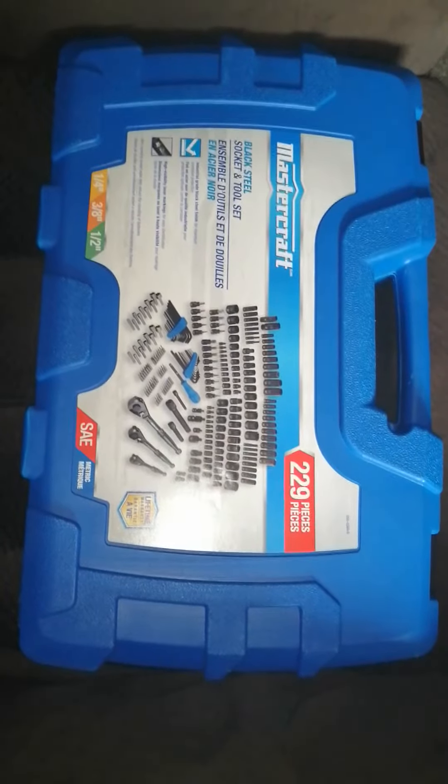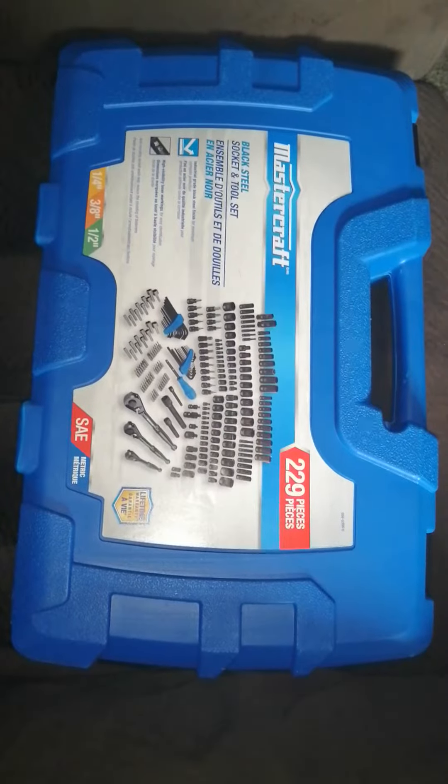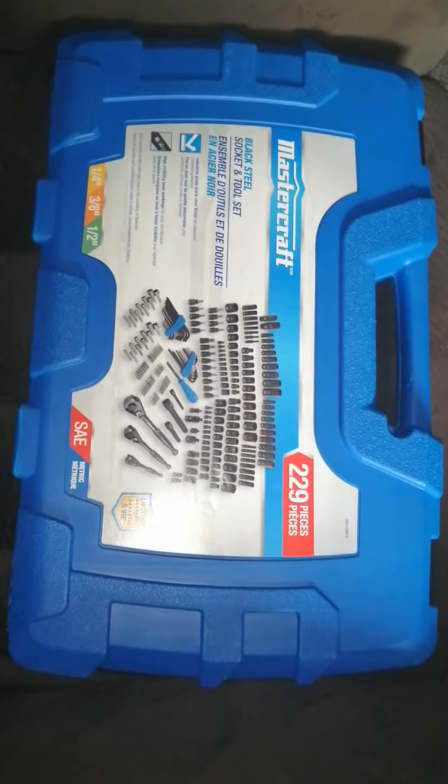Just picked this up at Canadian Tire. It's on for $99.99, roughly $113 tax in. Looks very similar to the Stanley set.